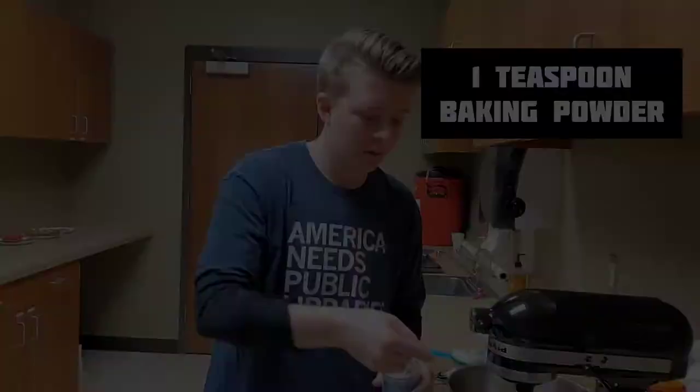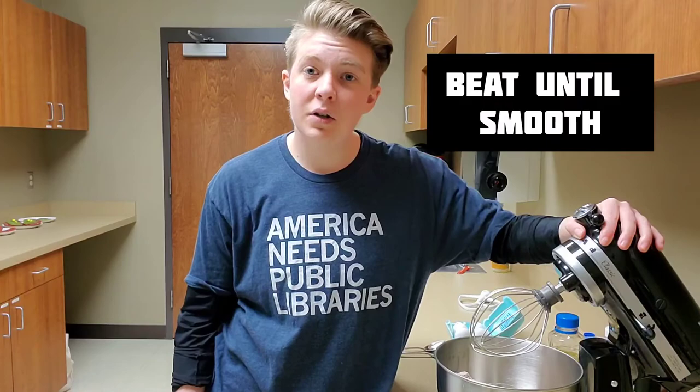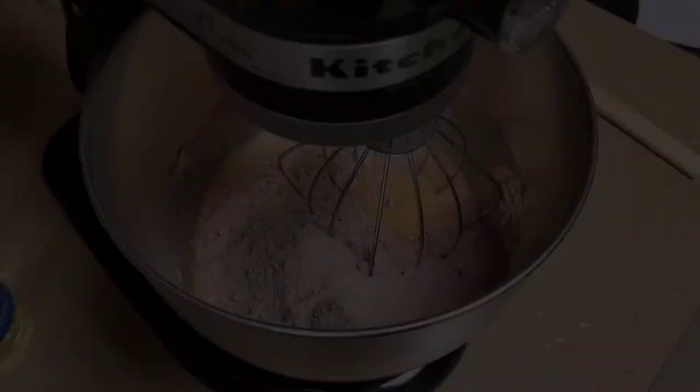Once it's nice and frothy, add one teaspoon of baking powder. Give it a nice whisking. Finally, add in a red velvet cake mix. Beat it until the batter is free of lumps.